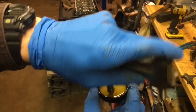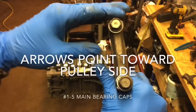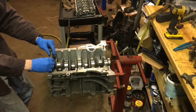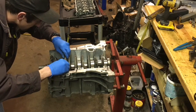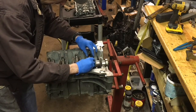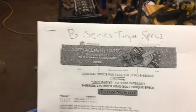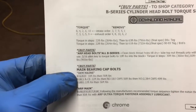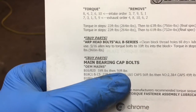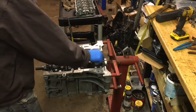We're going to torque them down to specs. I'm going to put a little bit of oil on. I looked this up — the main bearing cap bolts for the B20 are 18 foot-pounds first, then 56 foot-pounds next. Always start in the middle and work your way out.